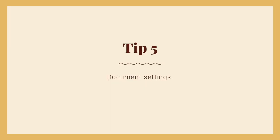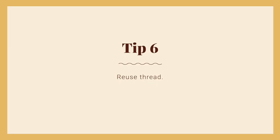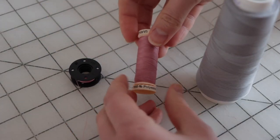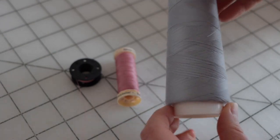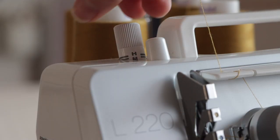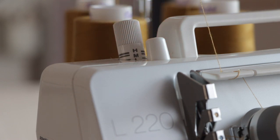Tip 5: Document settings. Once you've found the best settings for a particular project, be sure to document them so you can reference them later. Tip 6: Reuse thread. If you don't have two matching spools or cones of thread for your cover stitch hems, take the regular thread spool and bobbin from your sewing machine to use as your two top threads and use a neutral thread in the looper. Tip 7: If you're getting wavy hems, your presser foot might be stretching the fabric as it stitches. Try loosening the presser foot pressure and fusing lightweight interfacing tape to the wrong side of the hem before stitching, or even basting the hem with your sewing machine first.